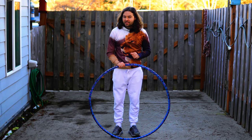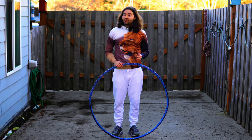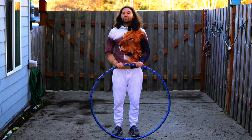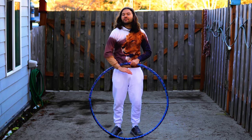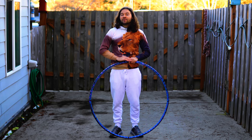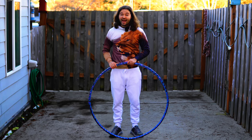The hula hoop size that you use is super important. For beginners, I recommend using a larger hoop size — larger hoops are easier to use when you first start out. Try a hoop that comes up to at least your belly button in diameter when set on the ground. Some people need a hoop that comes all the way up to their chest, or maybe even higher.